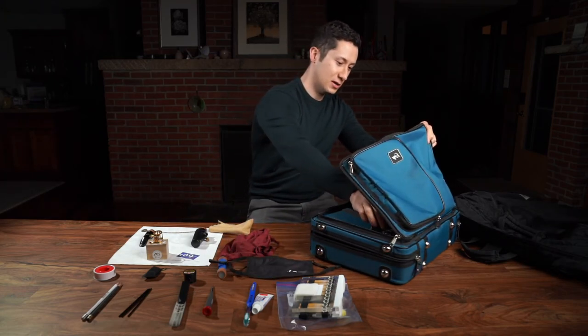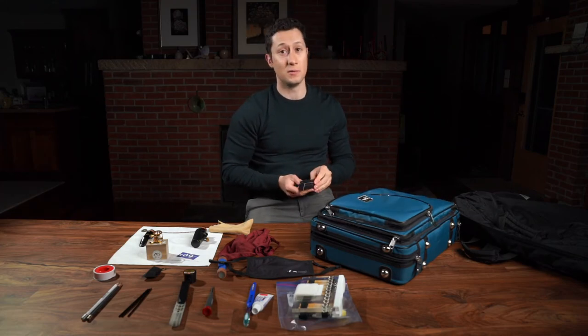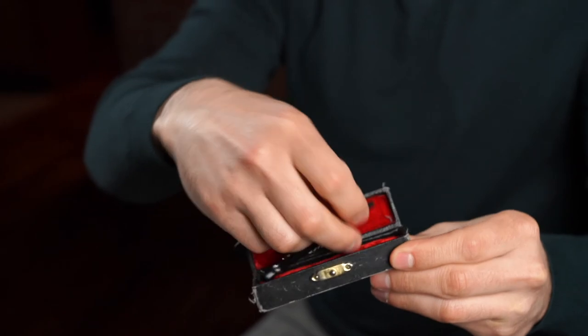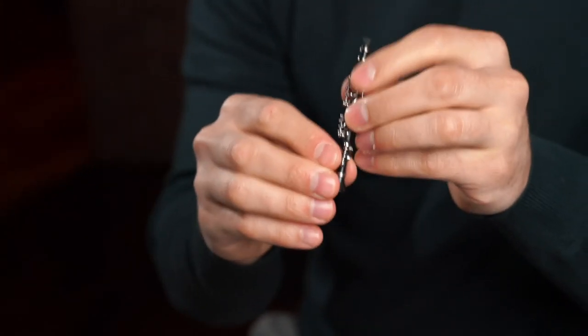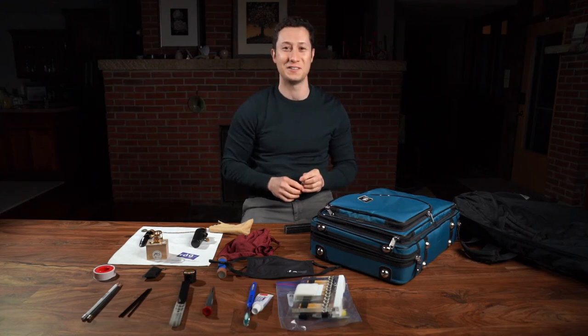Sometimes conductors want you to play really soft, so my secret is this bad boy. With this little guy you can play really, really soft. Alright, tell me what's in your case — see you guys later!